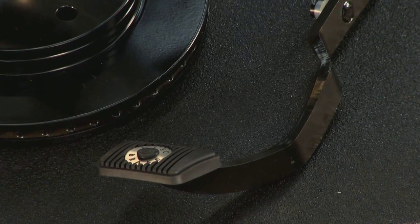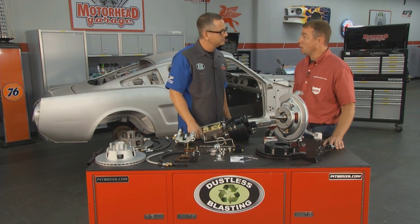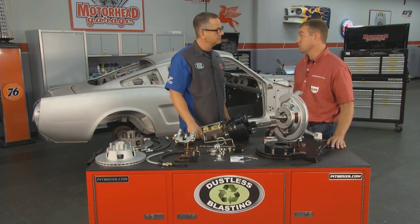The pedal comes complete as well. There's a different pedal for manual transmission or automatic transmission, and the pedal is made locally in the United States.